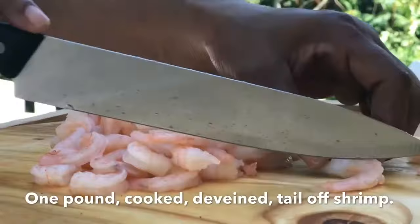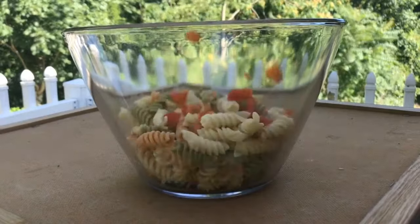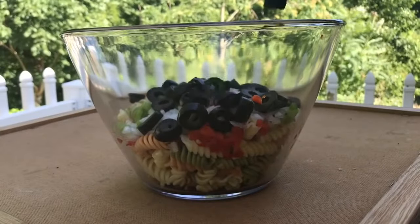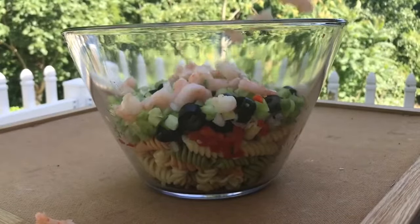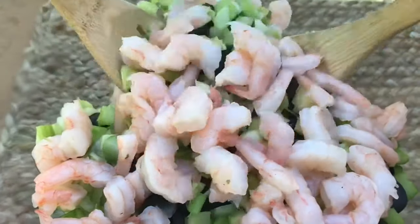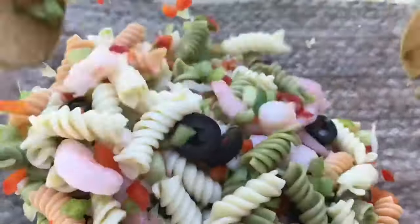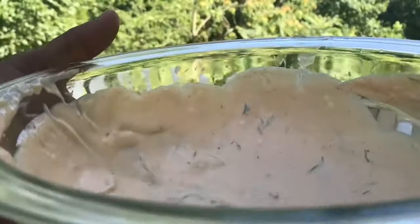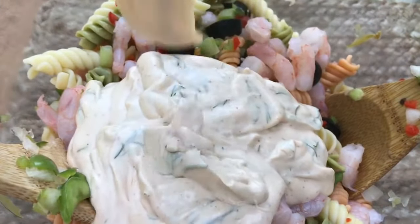I'm just going to go ahead and cut the shrimp in half. You can cut the shrimp any way you want to, but you don't want to cut it too small. I'm going to add in my cooked rotini pasta, one-half cup of red bell pepper, one-half cup of green bell pepper, celery, black olives, onions, and I'm going to add in the star of the show — the shrimp. We're just going to mix that very, very well. One thing about a salad is you must mix well so you can get all the flavors together. I just pulled this delicious dressing out of the refrigerator and tasted it — I could just eat it by myself with some crackers. We're just going to mix that very well and add that dressing on there.